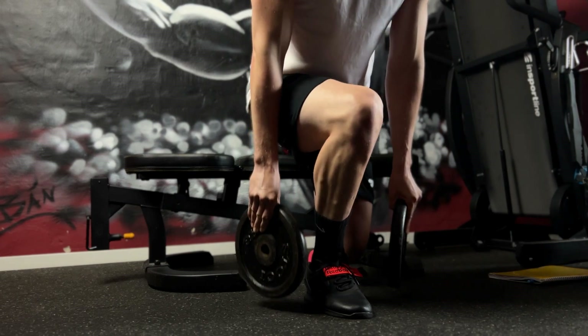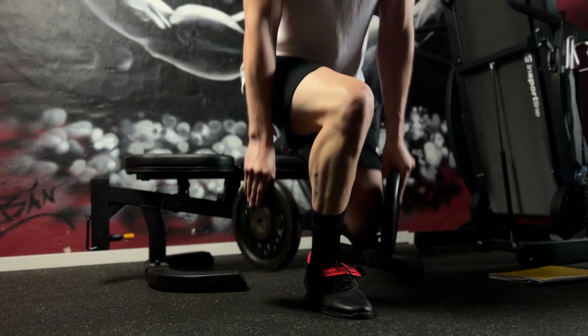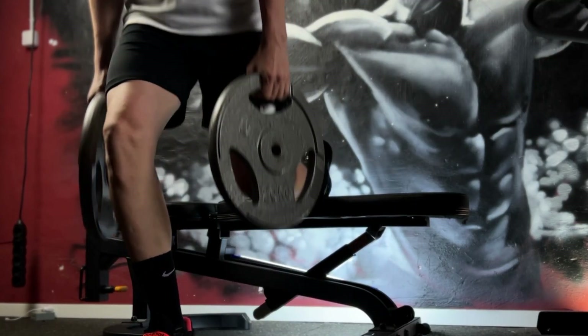By targeting the quadriceps, hamstrings and glutes, this exercise creates significant muscular tension and damage. Therefore, it's an excellent choice to build muscle size and strength.